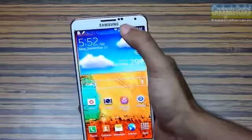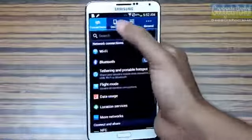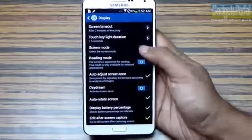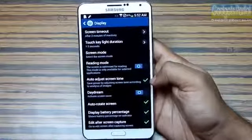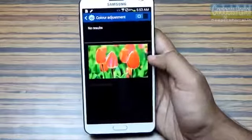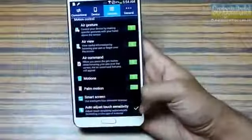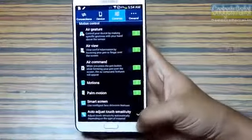The Note 3 features an RGB sensor and you can turn on Adapt Display, which sets the screen tone according to the lighting conditions in your ambience. You can find this under screen mode. You can also check auto-adjust screen tone to save battery. While reading ebooks you can turn on Reading Mode. You can also set the contrast level through a calibration process, and there's an option to use the Note 3 with gloves on.